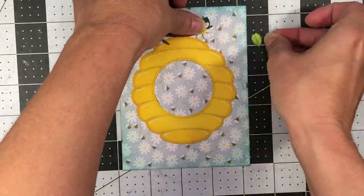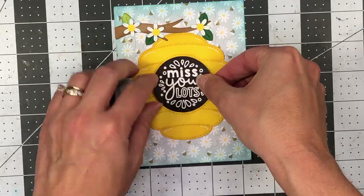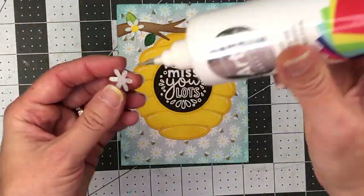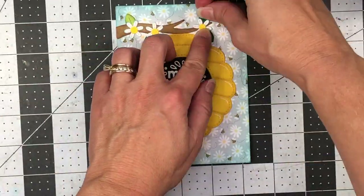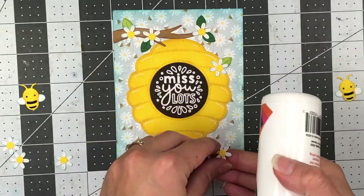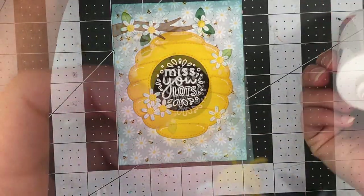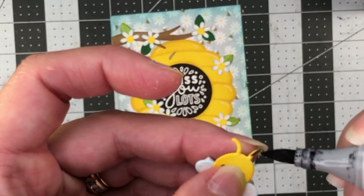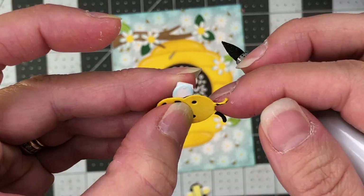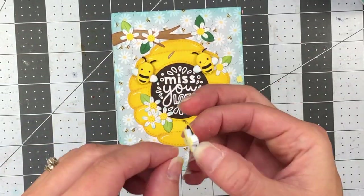Now I'm adding some of the flowers and leaves where I want them, then I'll glue them all down. I'll go ahead and add the sentiment to the center of the beehive — I love how that sentiment stamp set cuts the sentiments out in circles, so they fit perfectly inside this beehive. I'll add some flowers to the beehive as well, a couple on the right side and a cluster of three along the left side. I'm also going to color the antenna with a black Copic marker for all three bees, and then put some double-sided adhesive foam on the back so they're popped up on the beehive.